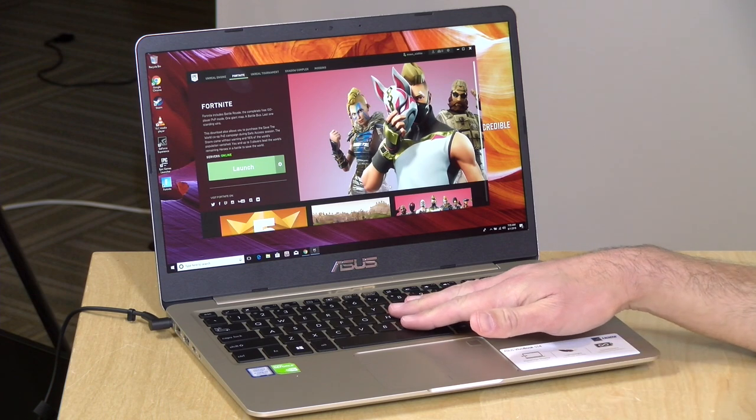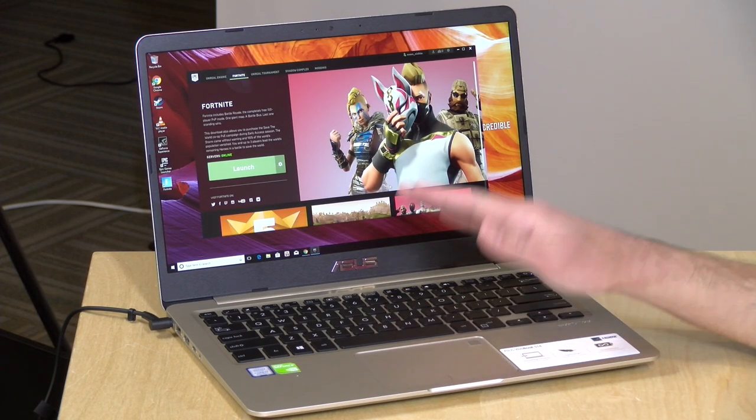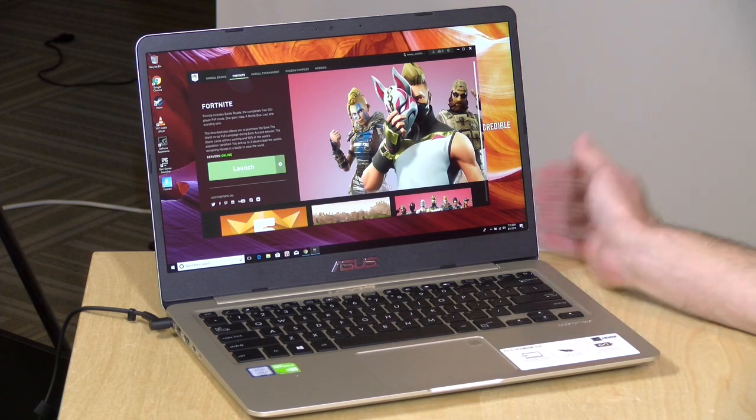Inside is an i7 8550U processor — that's nice to see — a quad-core chip and a GTX MX150 GPU from Nvidia, so it can do some game playing in addition to work and all the boring stuff.